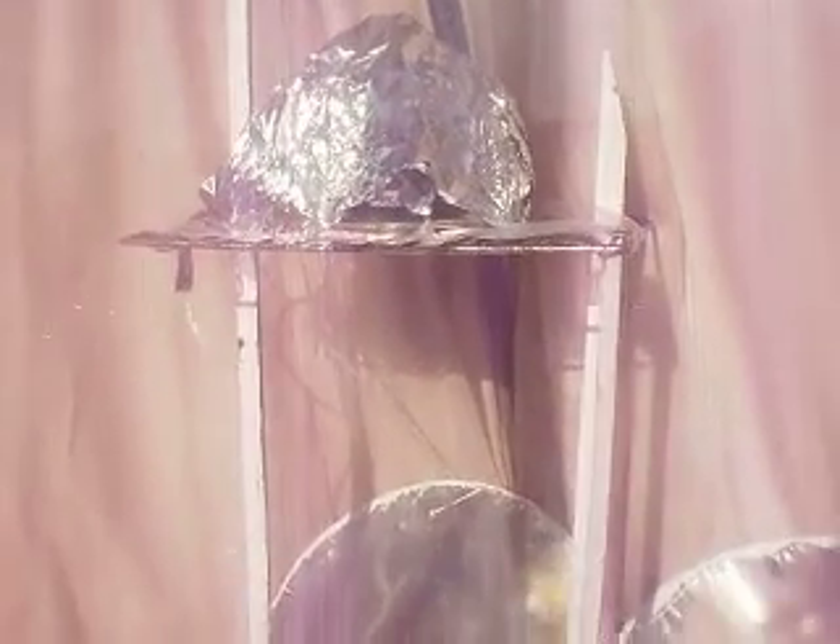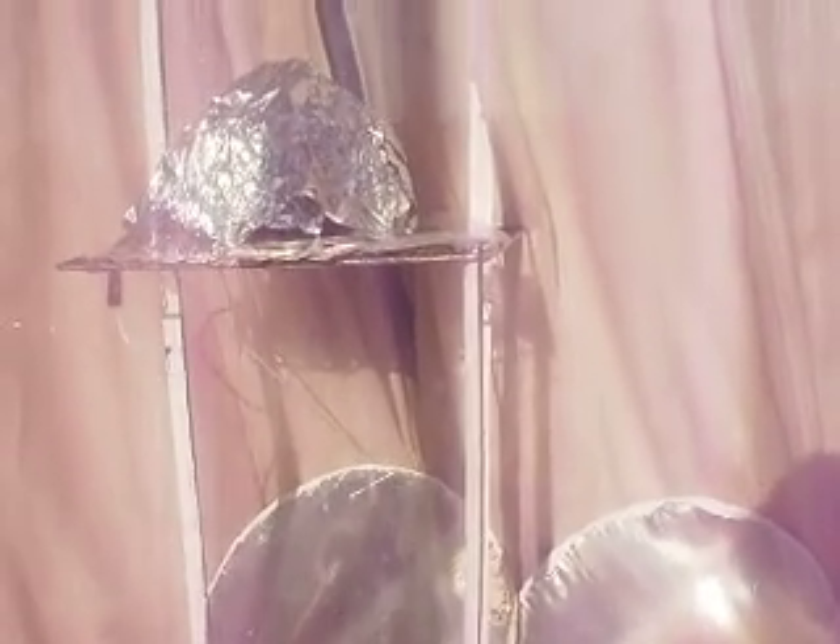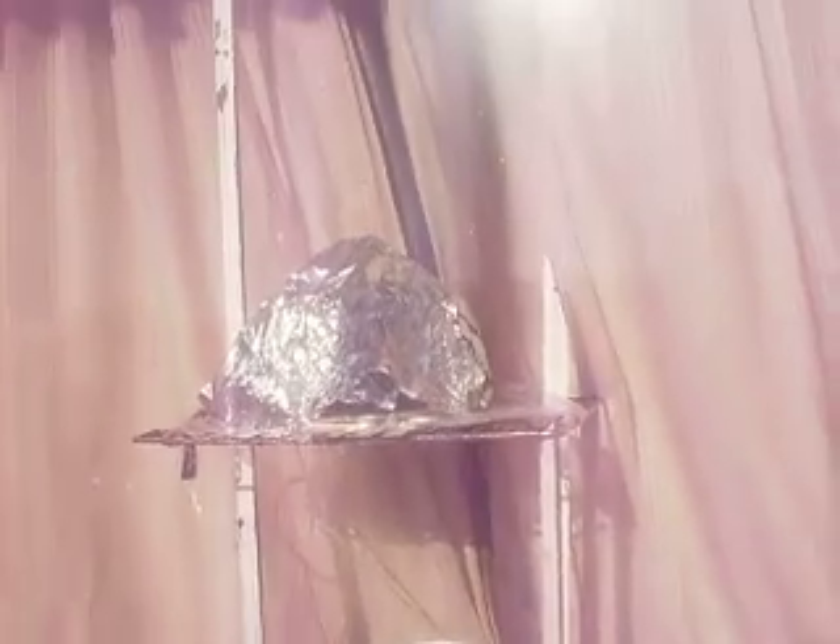It's a silver pan with a cover and aluminum foil. I have more underneath. I'll put a lot of print underneath this video — you can read.